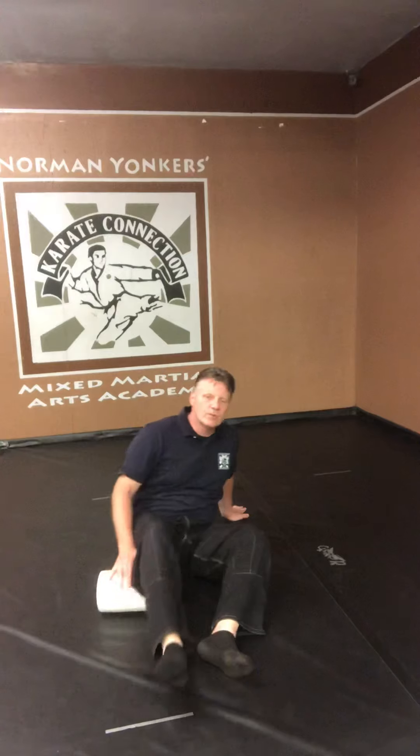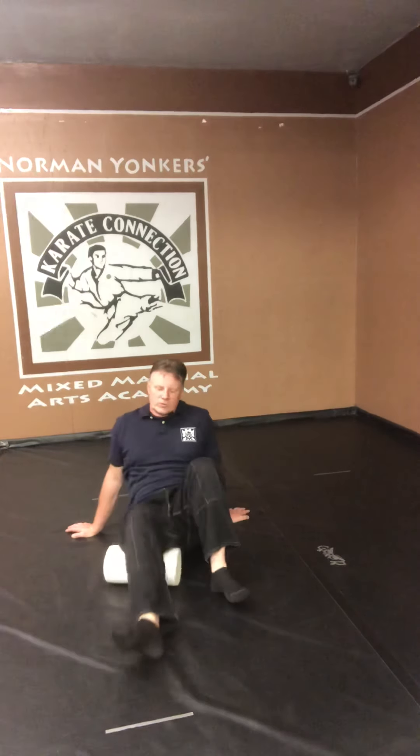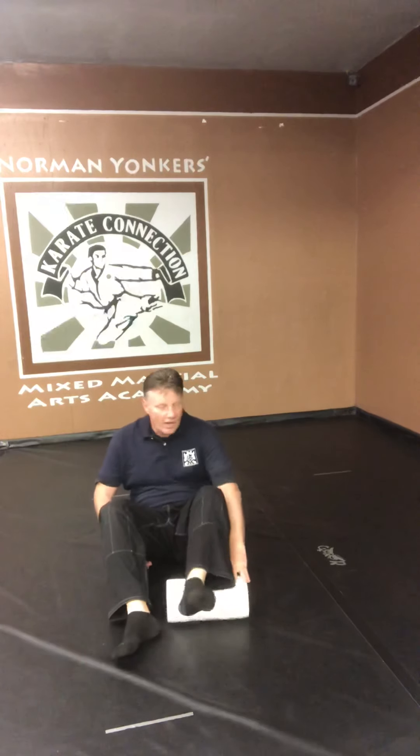And let's go a little higher in the leg, and then up even a little higher where the glute hits. Okay, let's switch legs — down to the calf.